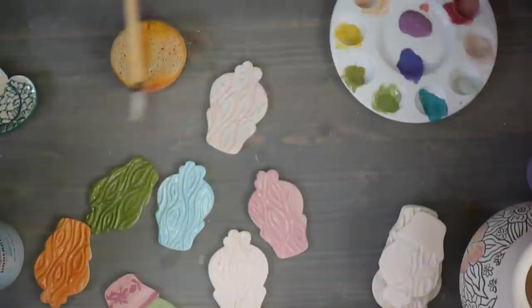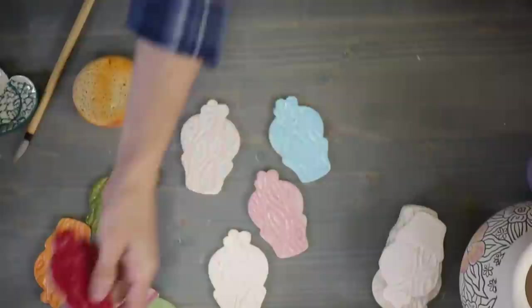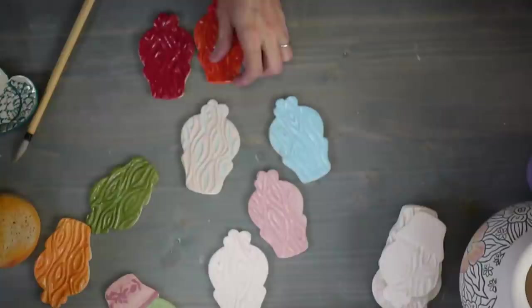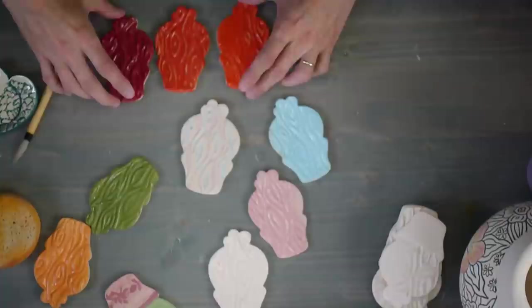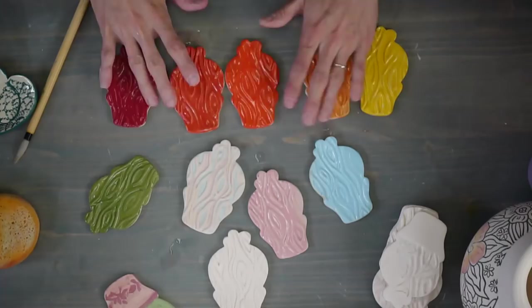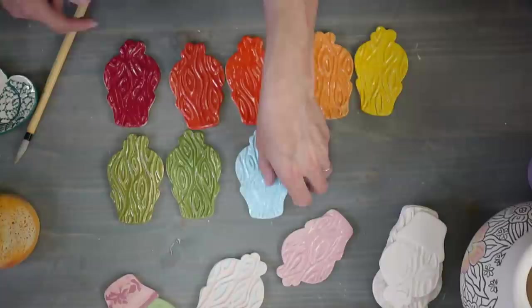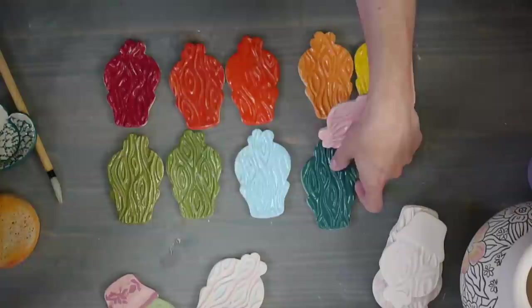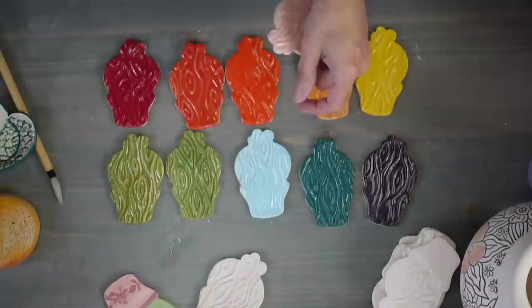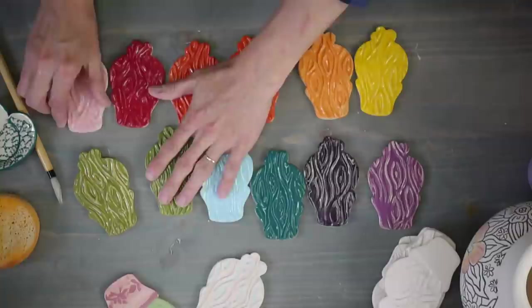Let's look at all the colors again. We have carmine - that's this red. Flame red. Mandarin orange right there. Peach, saffron yellow - and then into the greens: avocado green, leaf green. There's that gorgeous blue frost, teal, royal purple, and amethyst. And the soft pink. So those are all the new colors.